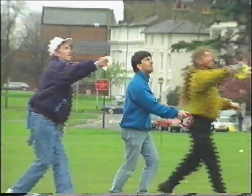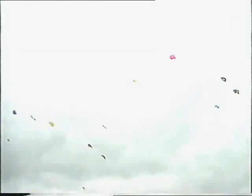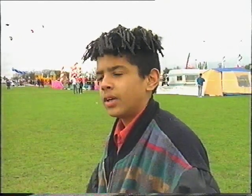Fighting kites are single-line manoeuvrable kites. Basically, what you do is you pull in the line and it will fly in one direction; you let it out, it will spin. And you can either cut, tip, or drag your opponent down, and the last one remaining in the air wins — that's it.